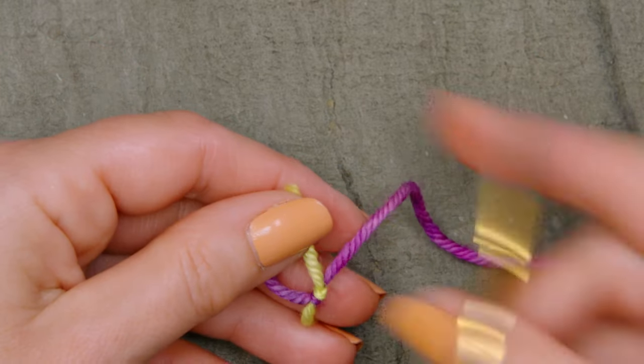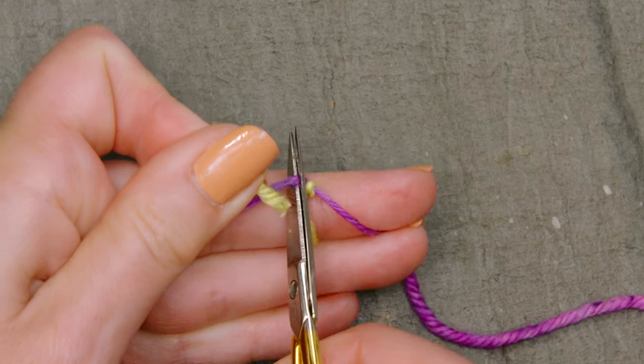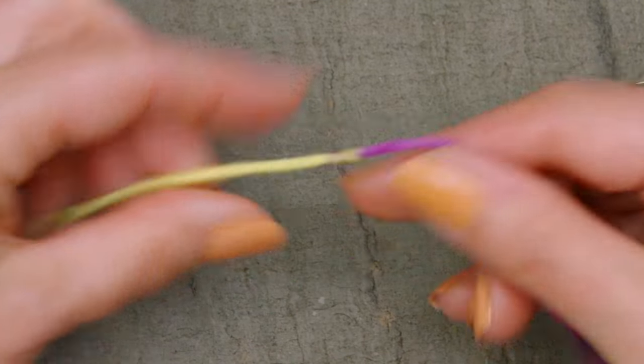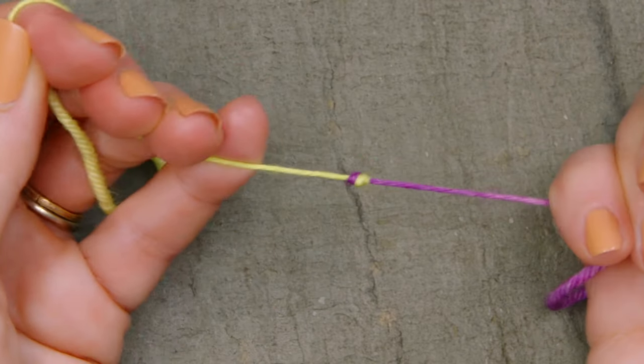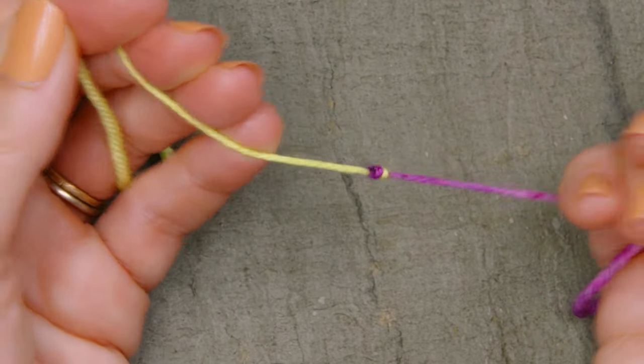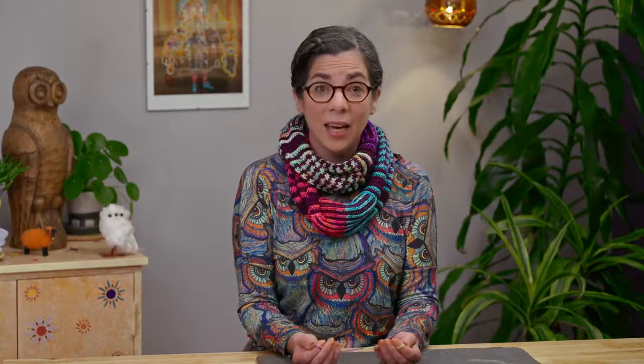Then I'll go in with some very sharp scissors and cut right there and right there to get rid of those two tails. The last step is to really test this knot and make sure that you're pulling tightly to make sure that your knot is going to hold. If you're using slippery yarn you might find that your yarn becomes undone, and if that happens you should go ahead and weave in ends instead of using a magic knot.